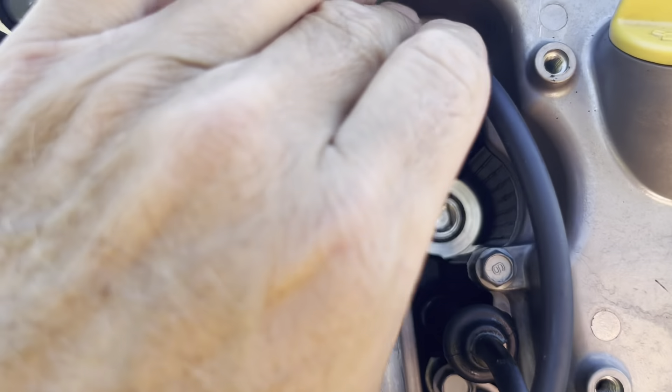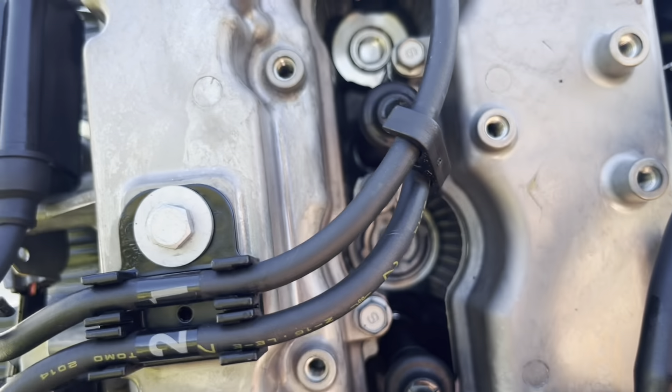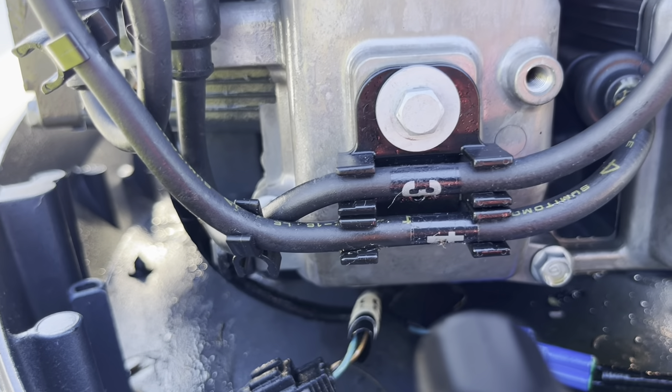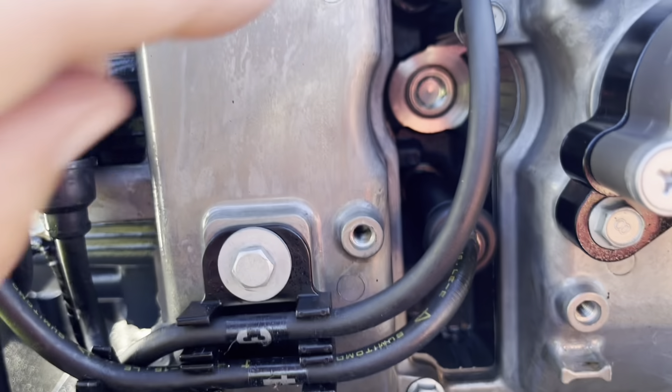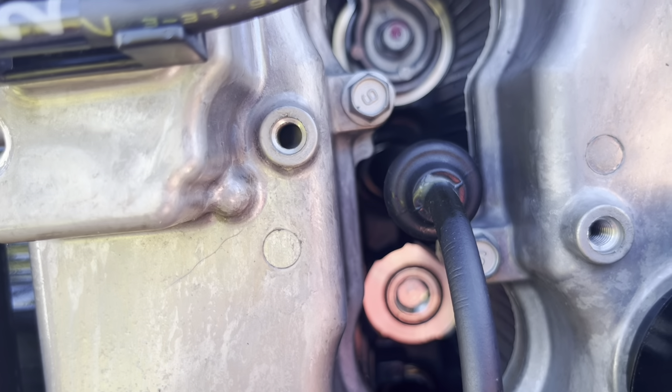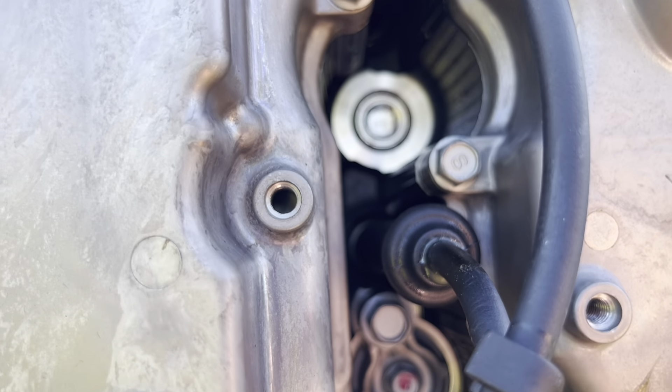Got to be honest — there wasn't really much to that. A couple of little reminders: I did one plug at a time. They're labeled here — one, two, and you can see three and four. When you're putting the caps back on, there's just one little click to push it in, and you'll feel and hear the click when it's going in.